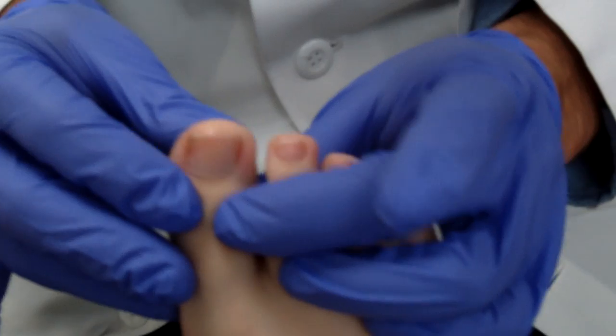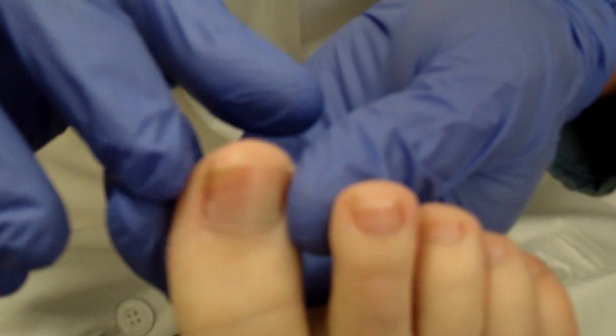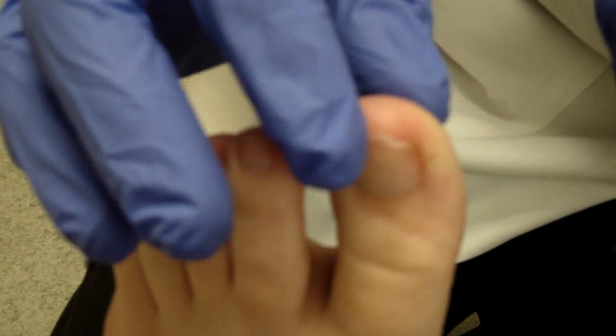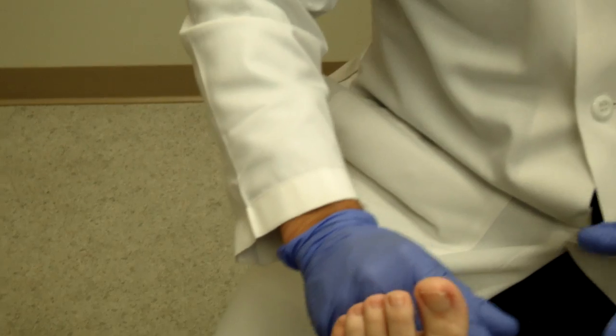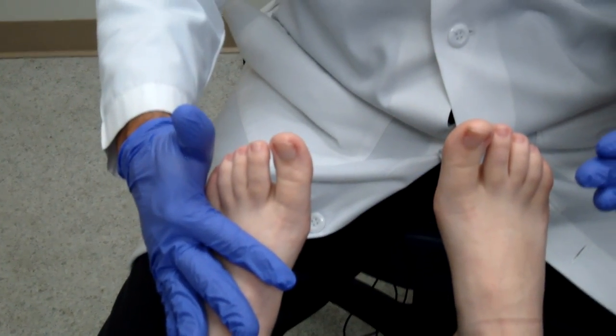We also look for any ulcers, gangrene, or previous ulcers, because if you've had an ulcer somewhere, you're likely to get one in the same place again. I also look at the nails — are there any ingrown toenails or thickened toenails? Thickened toenails indicate a fungal infection. I can see some callus around the nail edge, which is the beginning of an ingrown toenail, and a little redness on the side. Additionally, you want to feel the temperature on the bottom of both feet and make sure they're equal, because one foot significantly warmer than the other can indicate an infection.